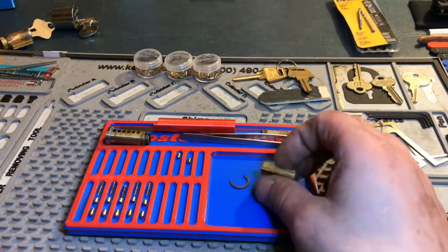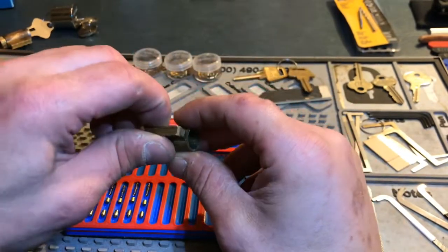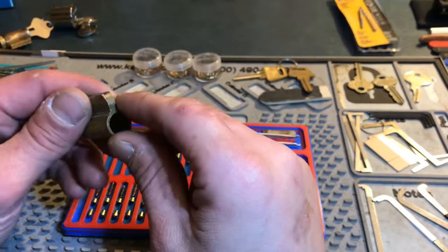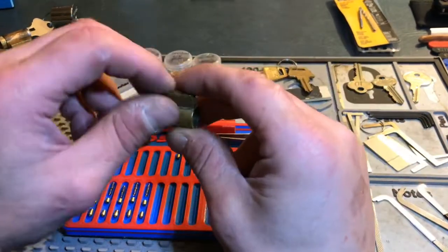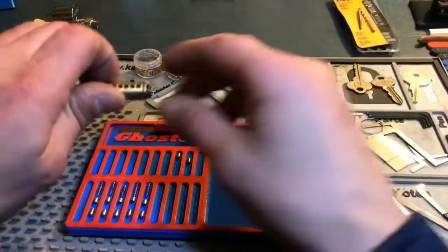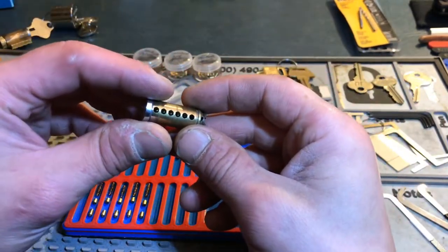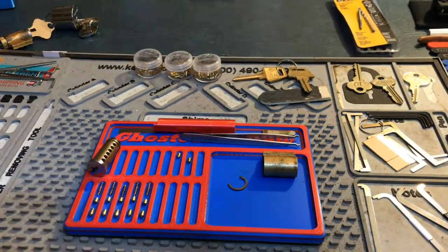If you're threading the top and putting grub screws in, you may not be able to use the same driver pins that came with the lock — depending on how deep the cut is and how tall your key pin is, the key may not clear the pin stack. Keep that in mind. Do we want to make this super hard? No. Somewhat fun pick? Of course. So we're going to put threads in some chambers — not all — let's say chambers one, three, and four.